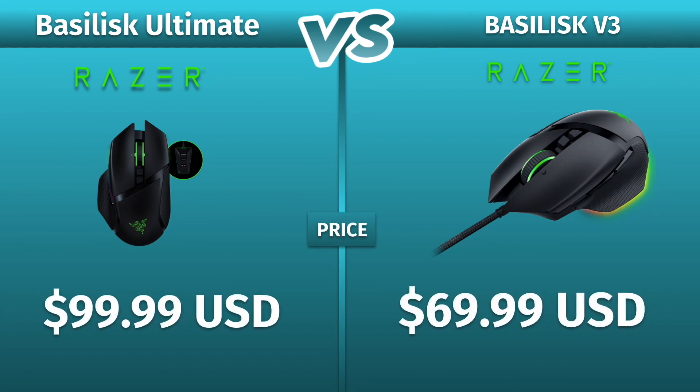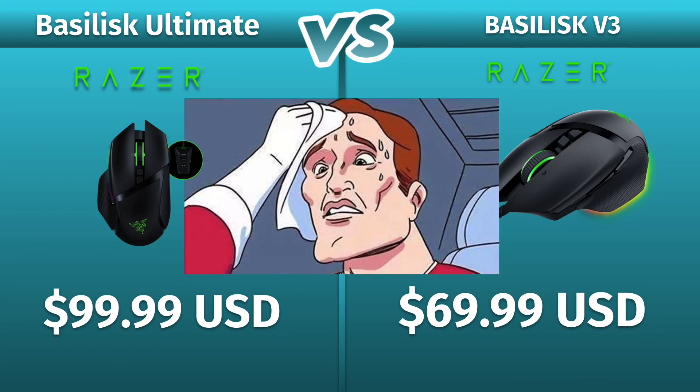The prices are constantly changing and the Razer Ultimate is going down in price. Which one of these would you choose though? Please let me know in the comments below and don't forget to like and subscribe!